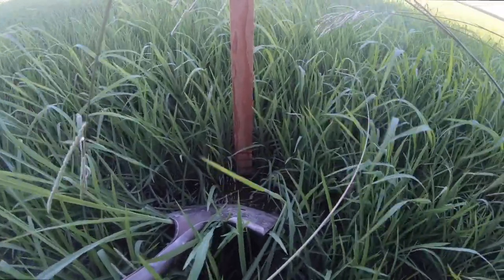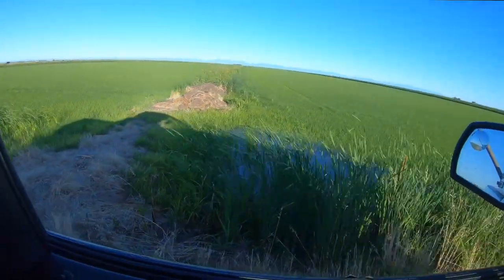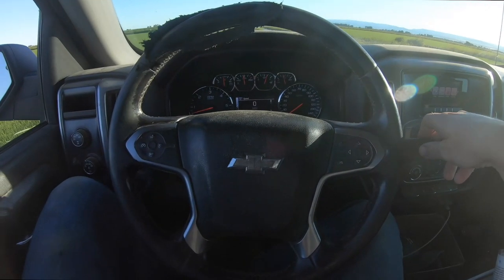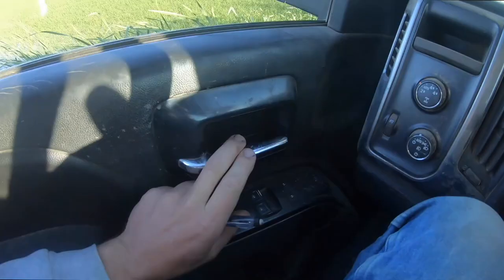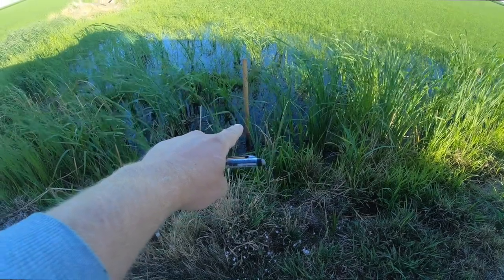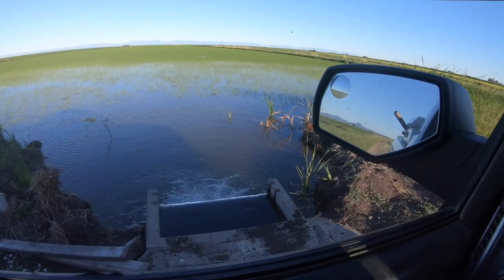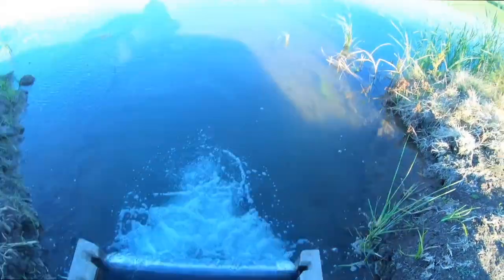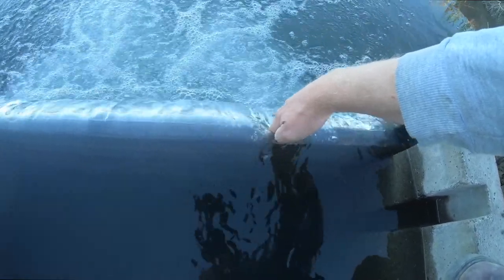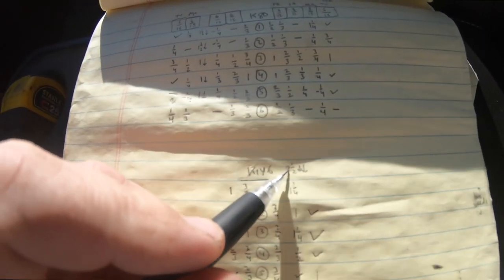Checking water stake readings across the field: one and a quarter, about one, about a half, about one and a quarter. That one I can see from inside the pickup — that's at about one. Got about two and a half inches coming into the field.